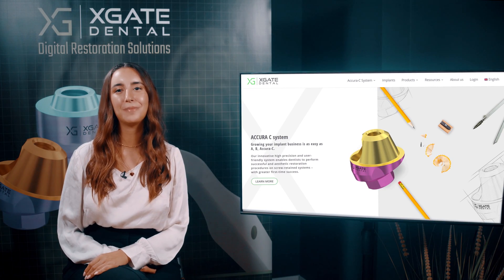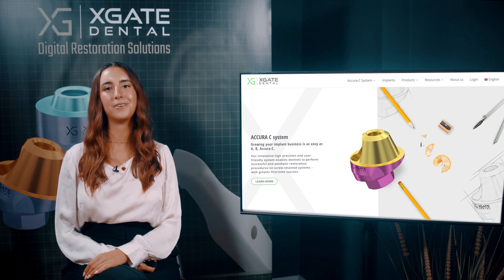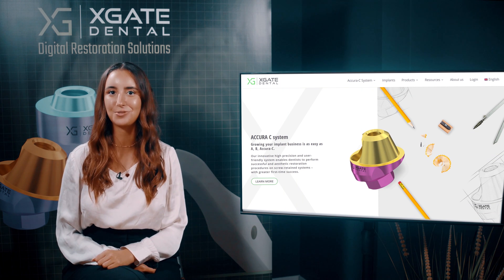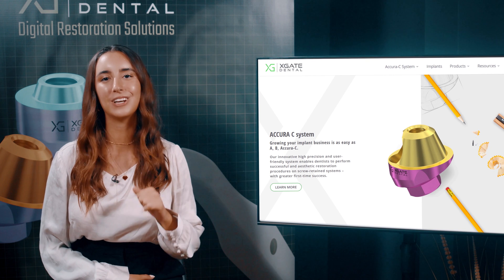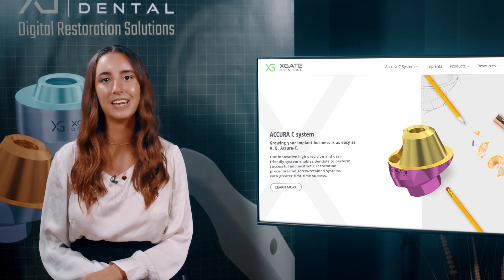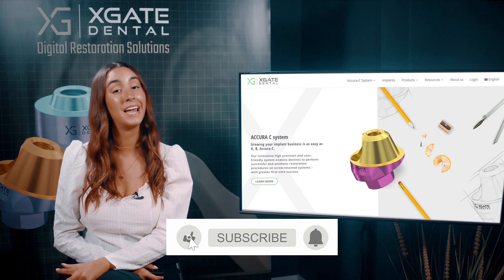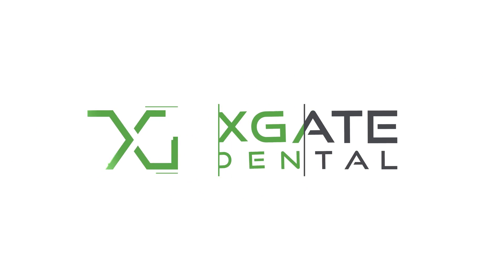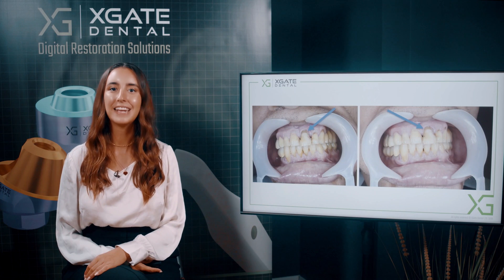Hi everyone, welcome back to Xgate Dental. I'm Emmanuel Kadosh and we are here to discuss new procedures in the field of dentistry. We will provide interesting new cases to exhibit how doctors use our products to solve complicated dental cases. Don't forget to subscribe and follow us to stay up to date. Let's get started.